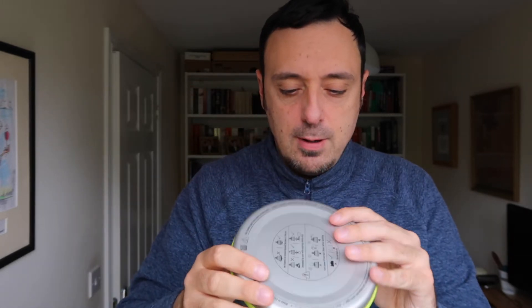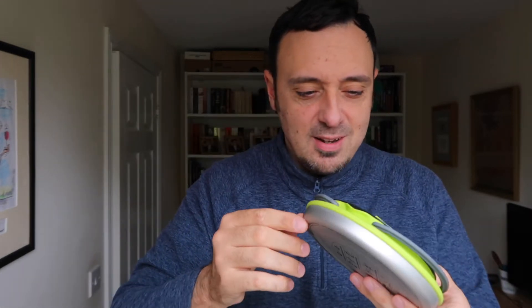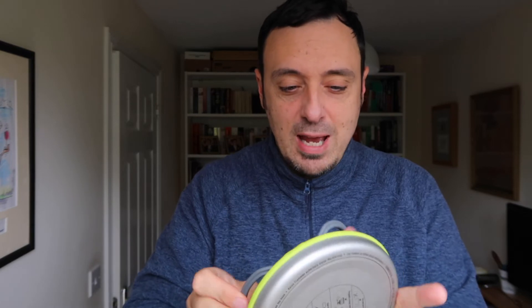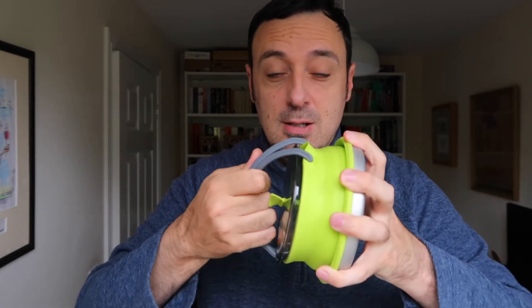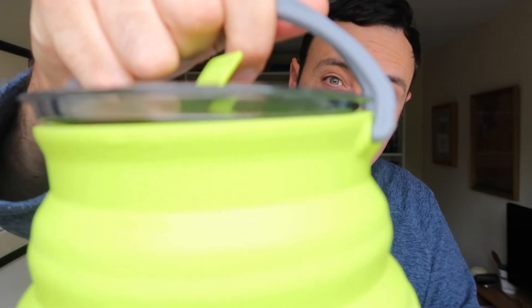Welcome back. I'm just going to do a very short little video of this — it's not a frisbee, it's a collapsible kettle from Sea to Summit. I'm just going to do a tiny five-minute video to show you it.